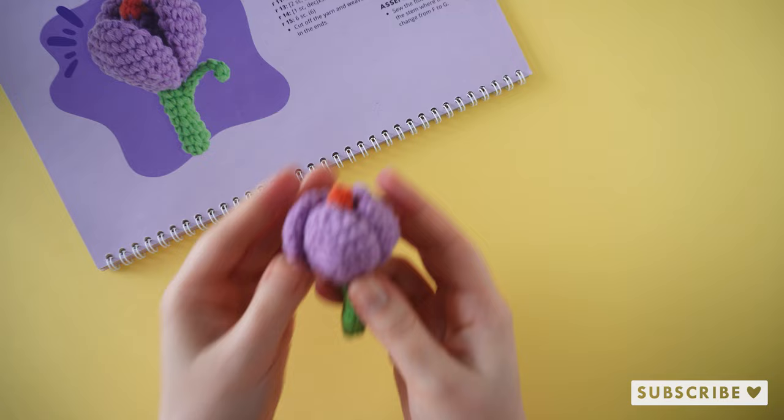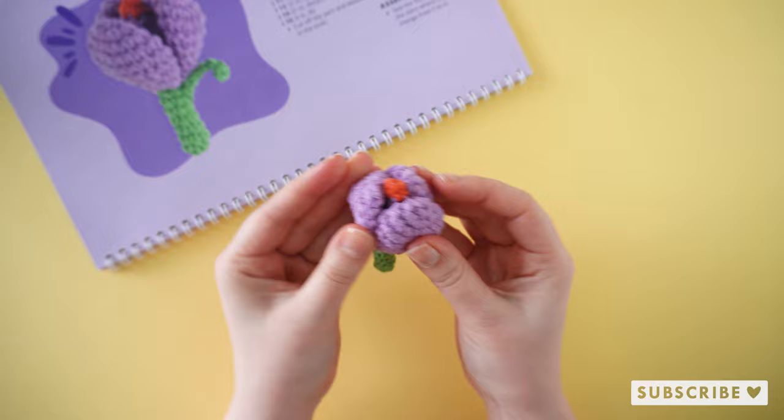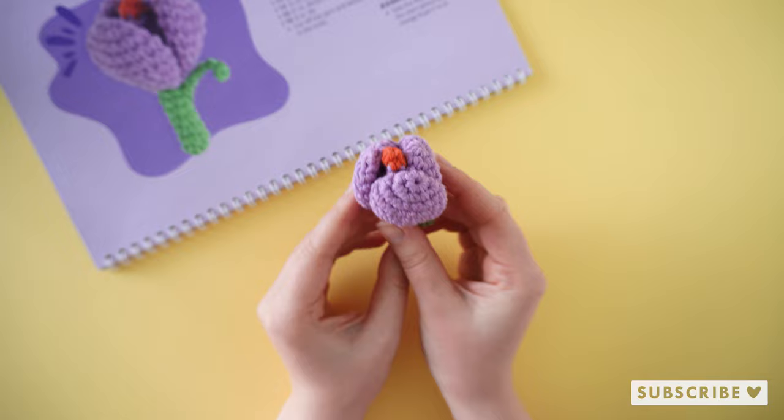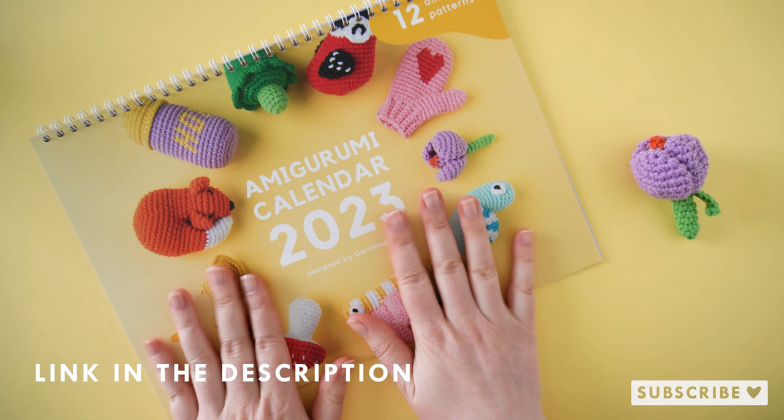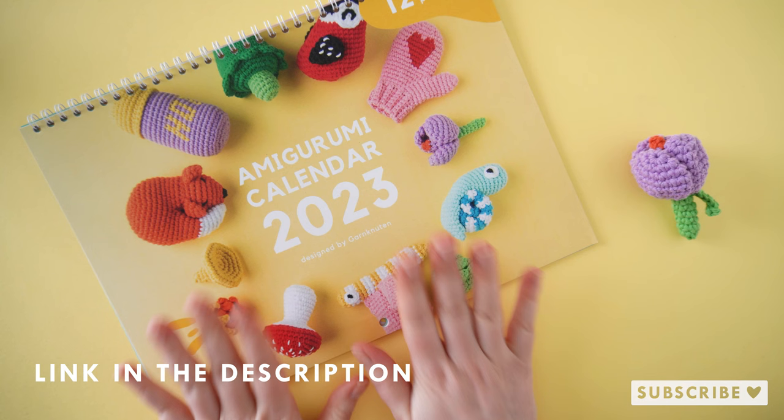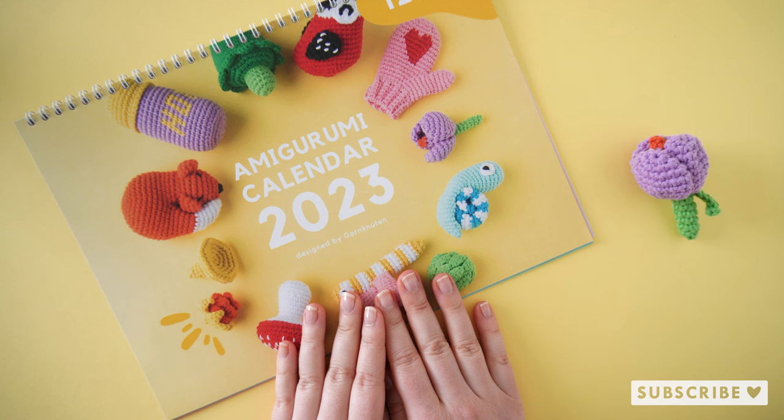This is how the crocus — our spring flower — looks when it is done. The pattern is found as always inside the amigurumi calendar of 2023, available in my webshop both in physical form which is on sale currently, and as a digital download. Thank you so much for watching this tutorial and crocheting together with me. I will see you in the next video. Bye!